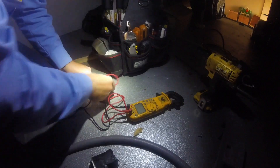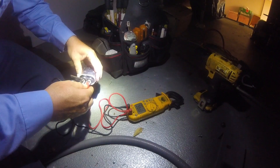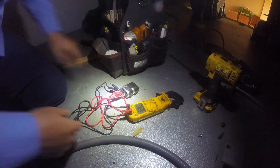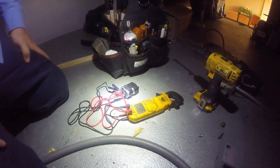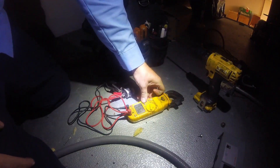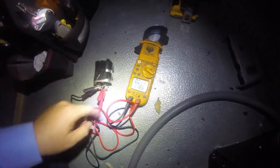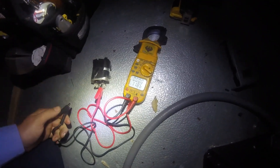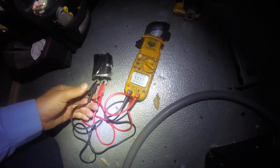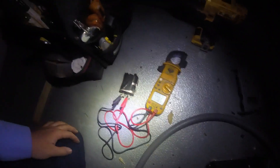Put the meter on microfarads. It's picking it up — 1.1 microfarads. Take the lead off, let it zero out, check it again — still 1.1 microfarads.